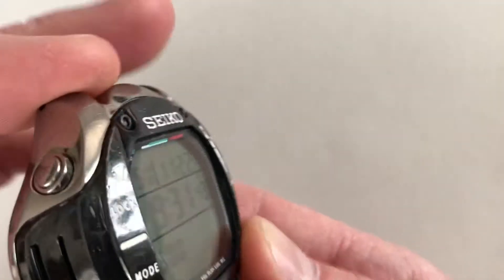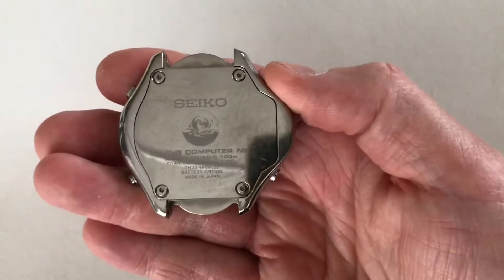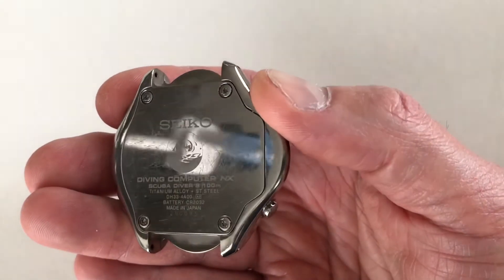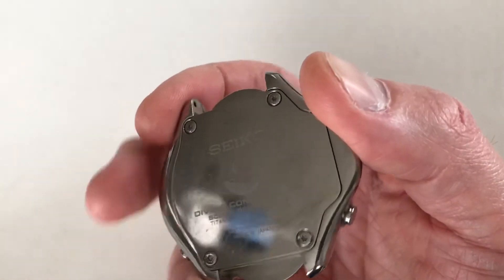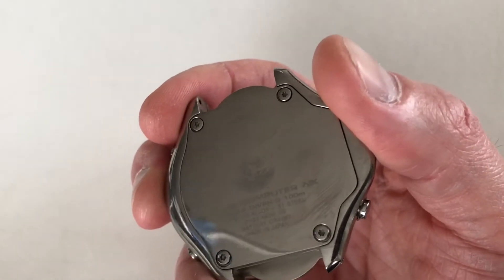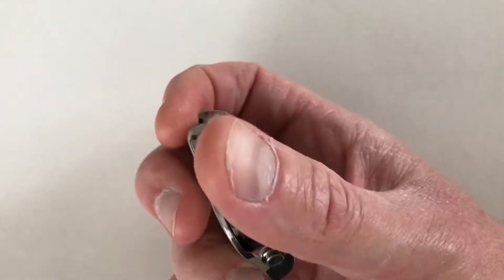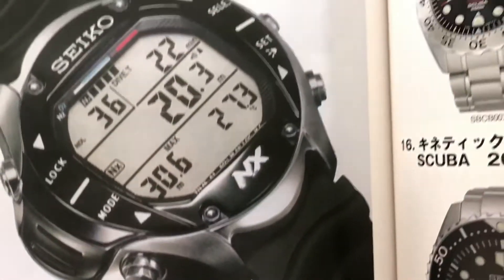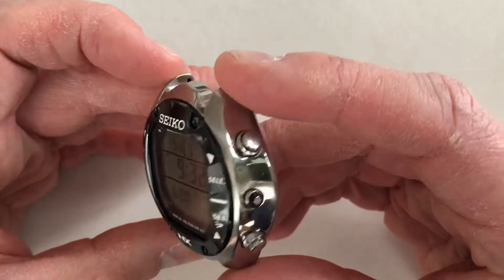The rest is titanium alloy. Seiko called it 'bright titanium' at the time; now Seiko uses the phrase 'high intensity titanium.' These are essentially translation labels for high-strength titanium — 'bright' and 'high intensity' are both ways of saying high-strength. According to this Seiko dive watch book I've referenced before, the titanium alloy Seiko uses is Grade 5 titanium, which is 6AL-4V titanium.